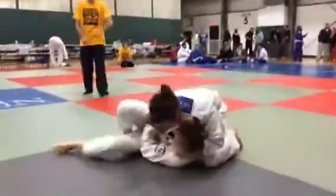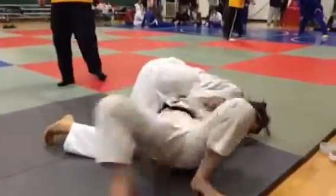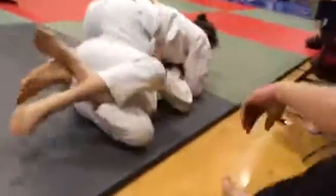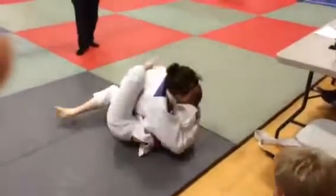Yes. Perfect. Re-establish half guard. Work for your guard. Good. Keep working. Don't let her settle in. Don't let her pass. You have to get back to your mount or you have to sweep. You have to get your guard to sweep.